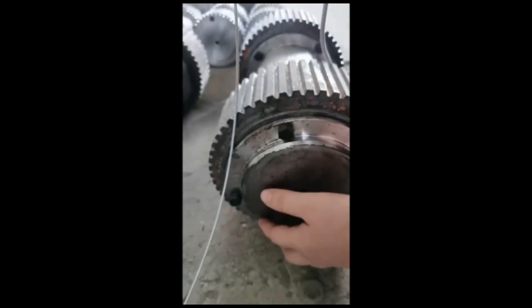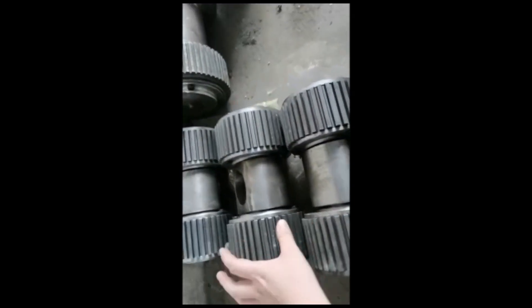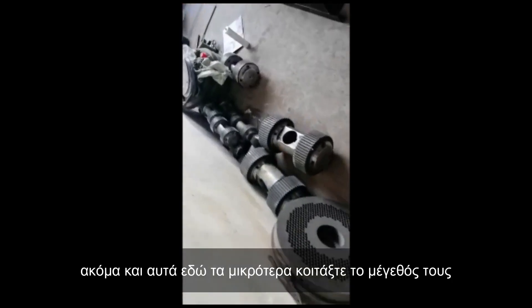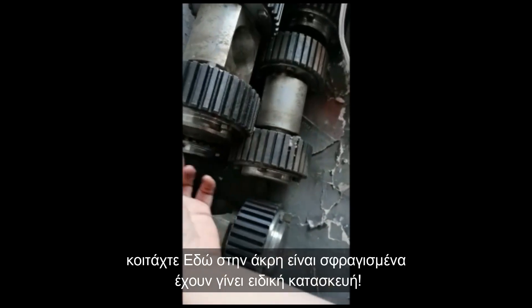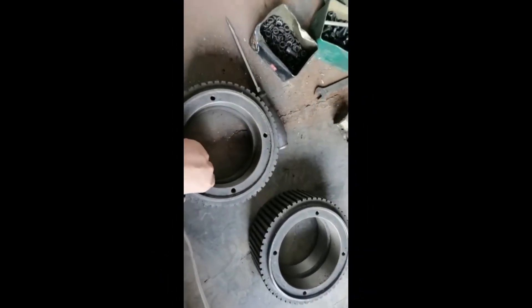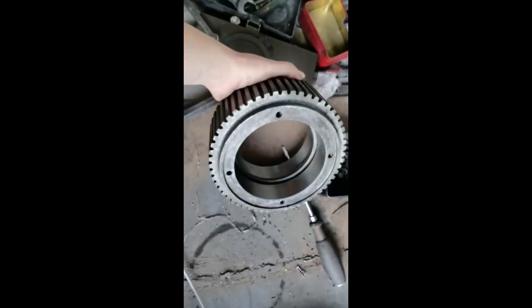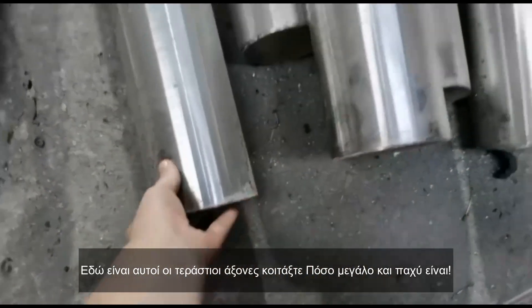Have a look at how big the press roller is. This one and this one — even the smallest one is still big. The ceiling has special treatment. This is the press roller shell.